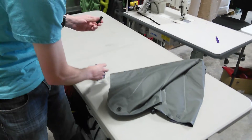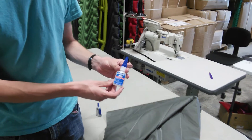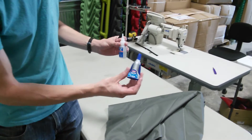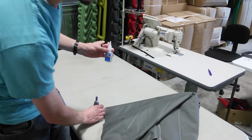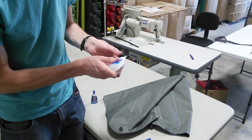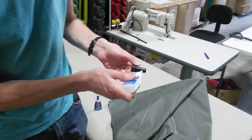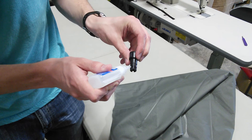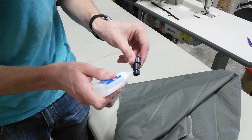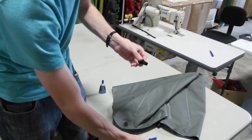So then you're going to take that and then just take some superglue. We use Loctite 498, but your regular just gel superglue will work as well. And then if you glue just two of these bands here, just all the way around. Make sure it's totally covered.